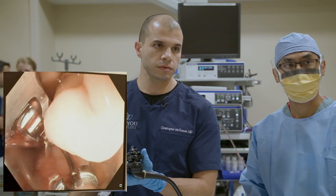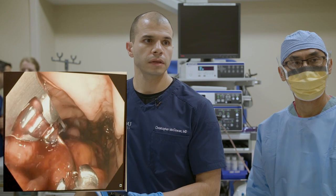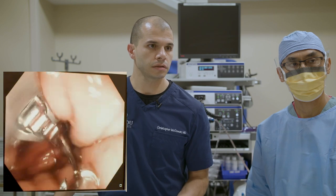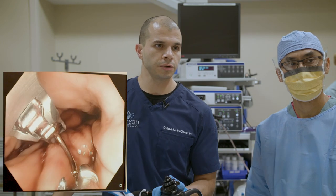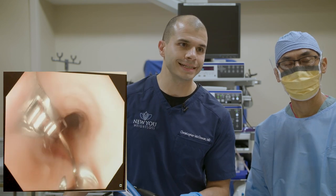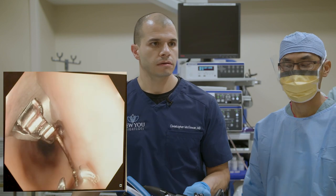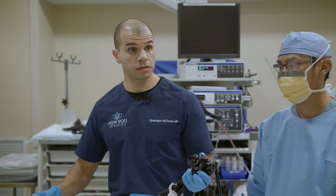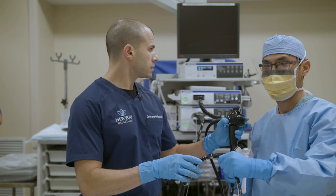We're going to come out and we are done. Are there any other questions? Otherwise we will say goodbye. Thanks to everyone for joining us — we really appreciate it. Hopefully this was useful in understanding the technique and how this is performed. Hopefully we've answered your questions. Any additional comments can be posted to the video. We will have this up online to be watched in the future. Thanks so much for joining us today.